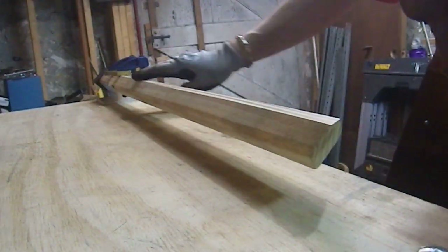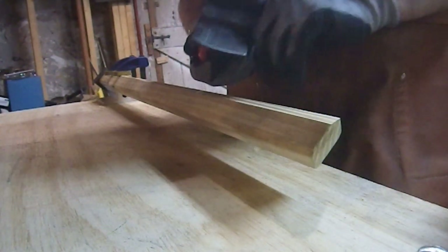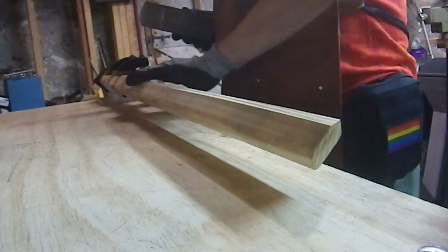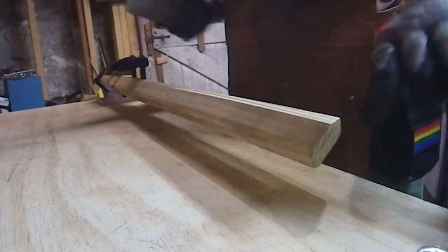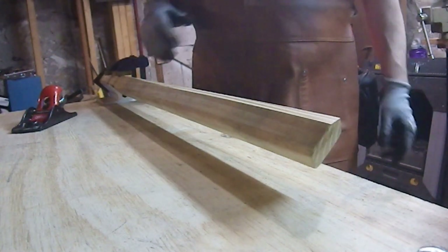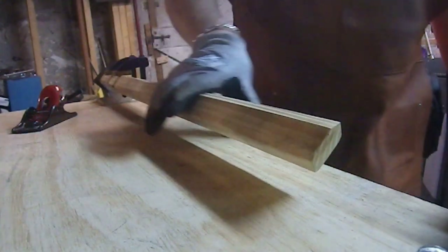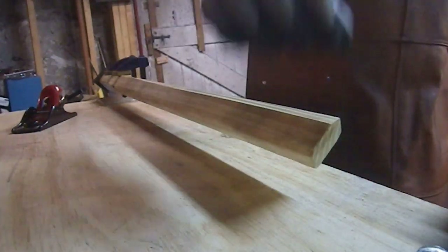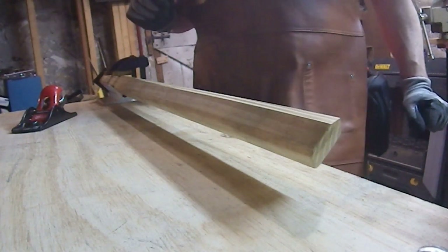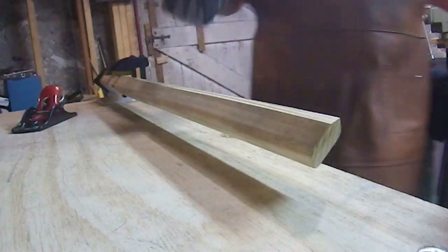I'm probably going to terrify the woodworkers because I sharpened this freehand - I know, I know, that's terrifying. But it's done. Planing is kind of meditative, I'll be completely honest. When I'm finished I end up with a taper, which is what I want, and a rough octagonal profile, which is also what I want. That gives me the grip I'm going for. I'll just leave the angle on the v-block - it's not hurting anything.